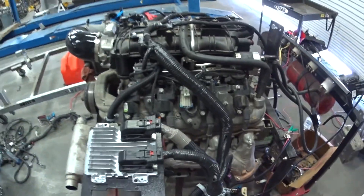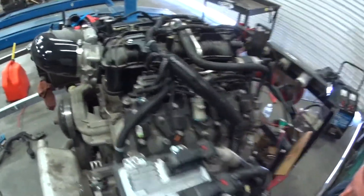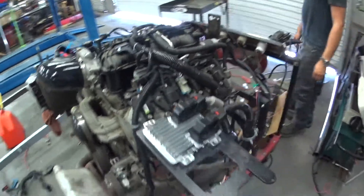So this harness is now completely unmodded. This is right from GM. We have not spliced anything into it.